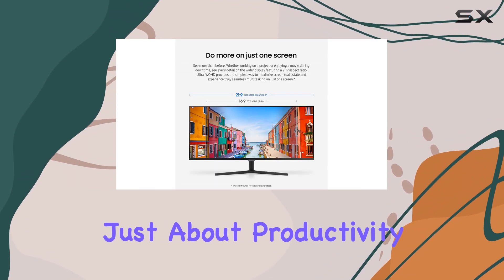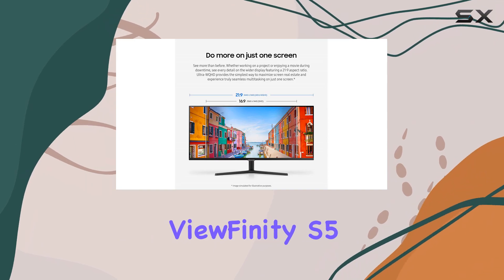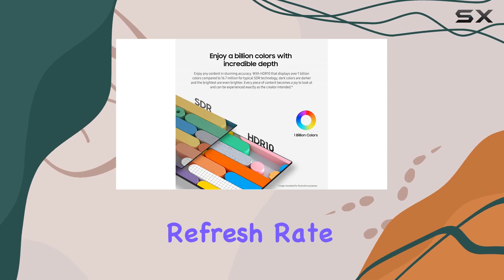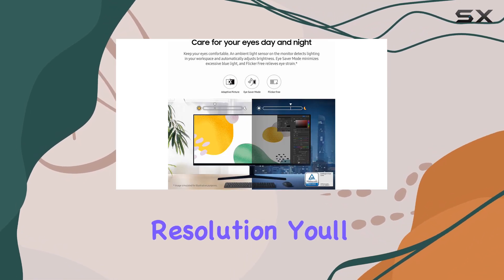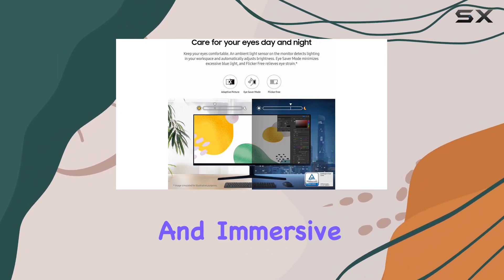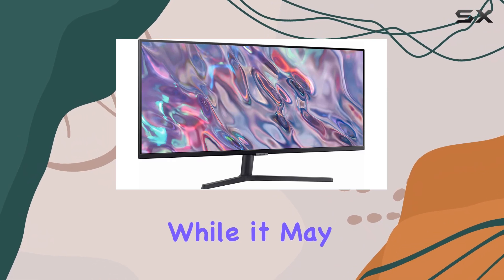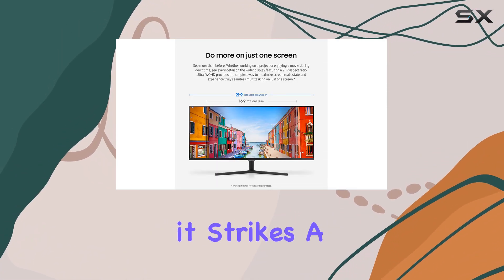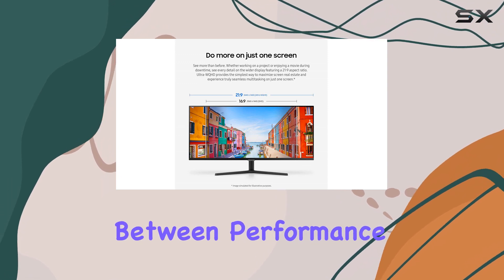But it's not just about productivity. The Samsung Viewfinity S5 also delivers on the gaming front. With a solid 100Hz refresh rate and a 1440p resolution, you'll enjoy smooth and immersive gameplay with reduced lag. While it may not be the highest refresh rate out there, for casual gamers it strikes a great balance between performance and cost.